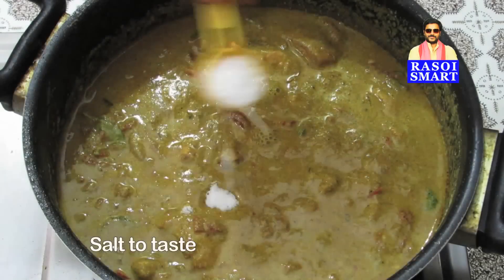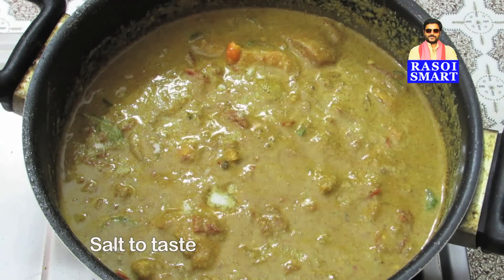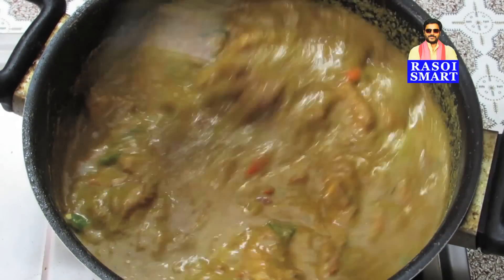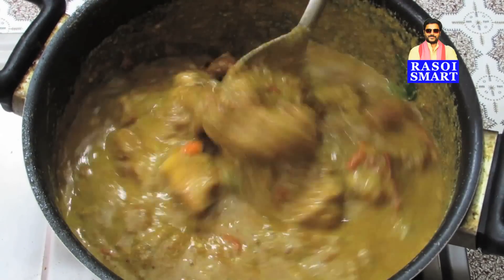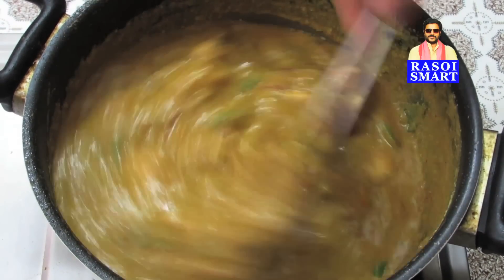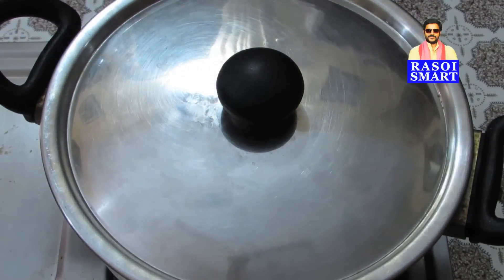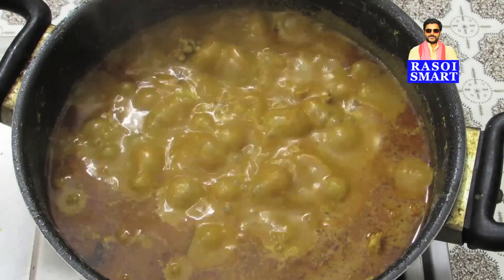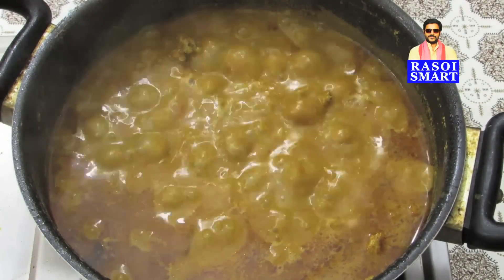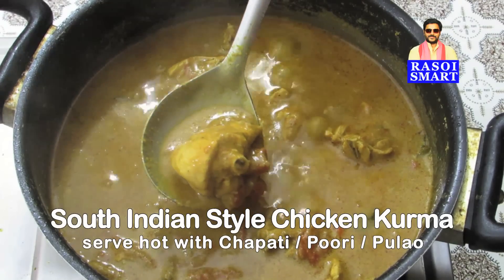Step 3: Add salt to taste and mix well. Cover and cook on medium flame for about 20 minutes. Delicious South Indian Style Chicken Kurma is ready to serve.